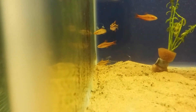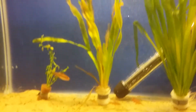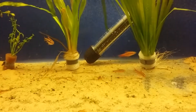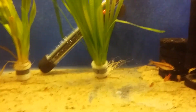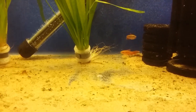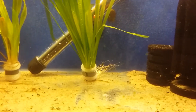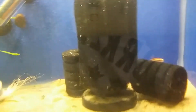They are egg scatterers and will lay eggs, though I'll do an in-depth breeding video in the future. Overall, they're easy, non-aggressive, very peaceful, hardy fish that tolerate a wide range of temperatures — anywhere between 22 to 26 degrees Celsius, or 72 to 79 degrees Fahrenheit.